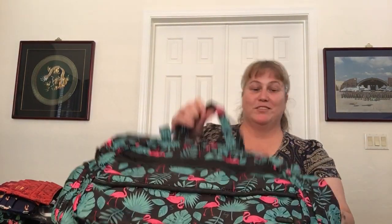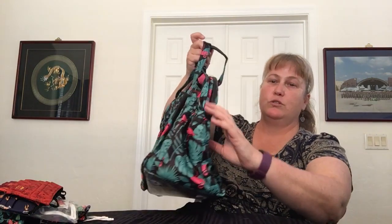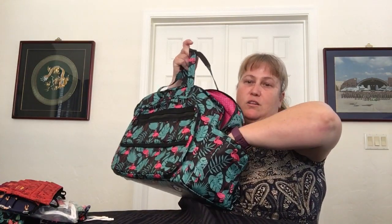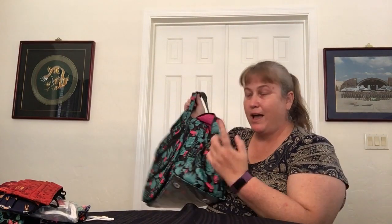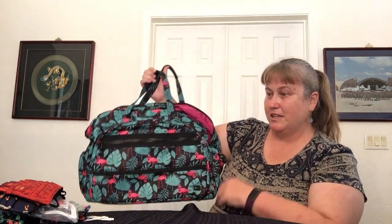This is such a great bag — and on top of everything, you have two big, generous elastic cargo pockets, one on each end. So you have two on this bag and two on the Puddle Jumper — yeah, lots and lots of options.